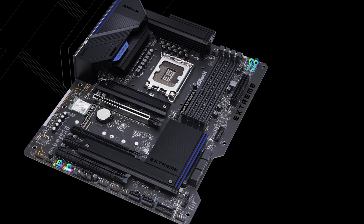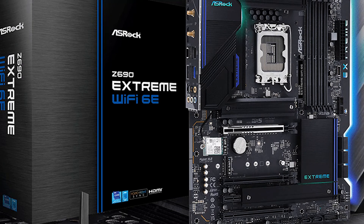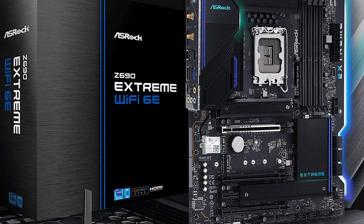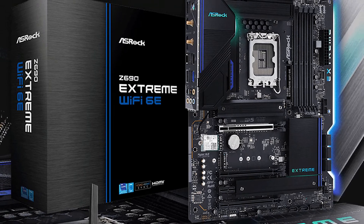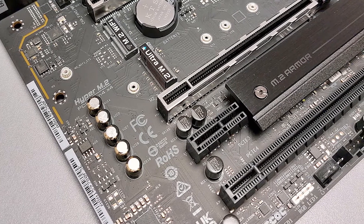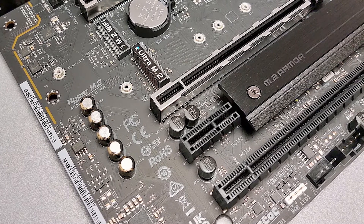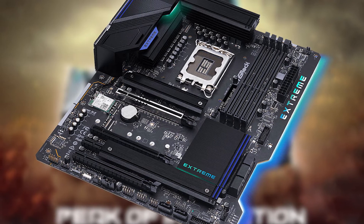Continuing right, we run into four reinforced DRAM slots with a single-sided locking mechanism. ASRock says the Xtreme supports up to 128GB of DDR4-5333+, but your mileage may vary as reaching those speeds depends on individual hardware. We didn't have any issues running our DDR4-4000 kit and expect there is plenty of headroom left, especially when using two sticks.